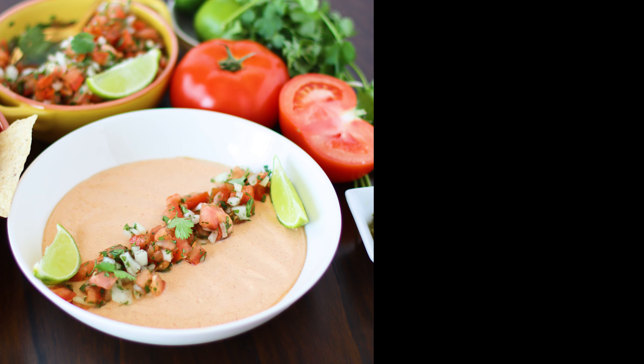In a microwave-safe bowl, pour in your cottage cheese mixture and add in your grated cheese. Stir everything to combine, then place in the microwave for 30 seconds. Give it another stir and then another 30 seconds in the microwave until the cheese is melted and your mixture is nice and smooth.